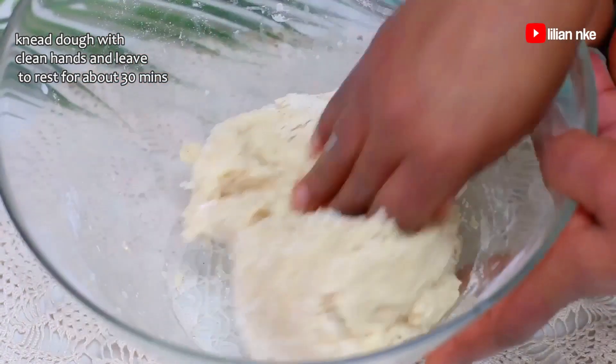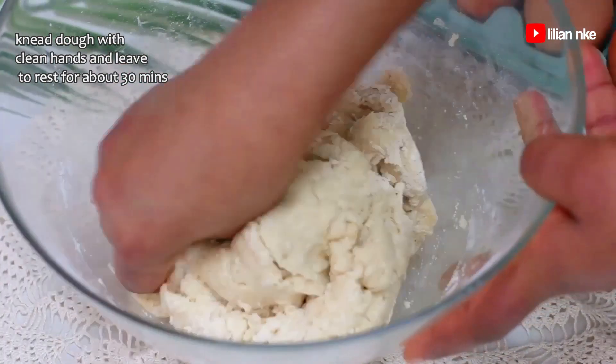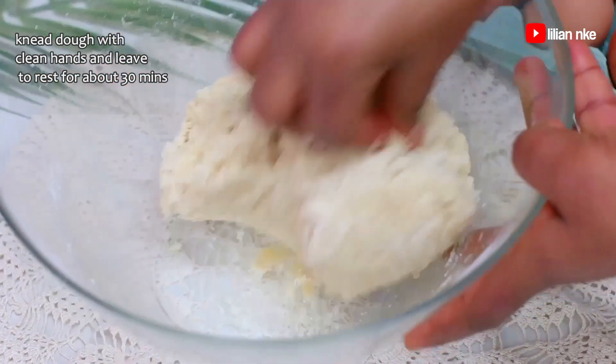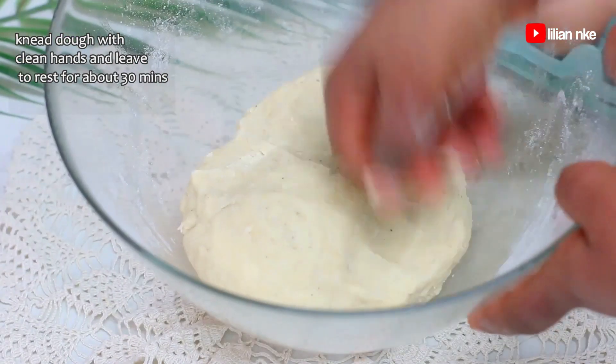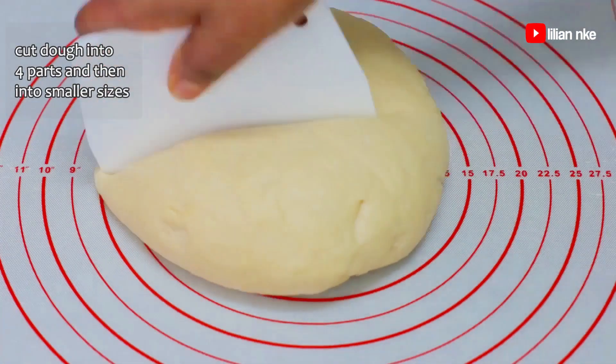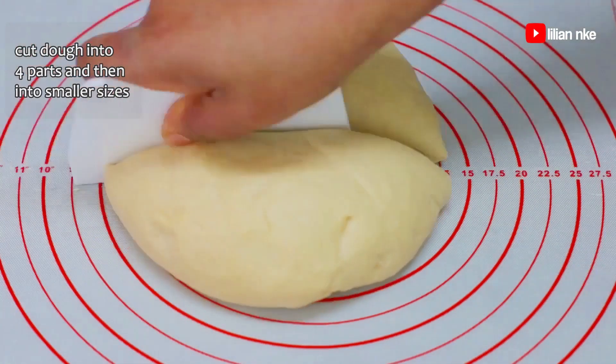Now we'll take out the spatula and knead thoroughly with clean hands. Then we'll set the dough aside to rest for about 30 minutes. After about 30 minutes, knead the dough again and cut into four portions.